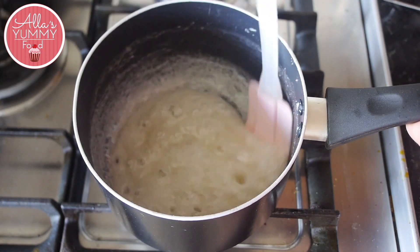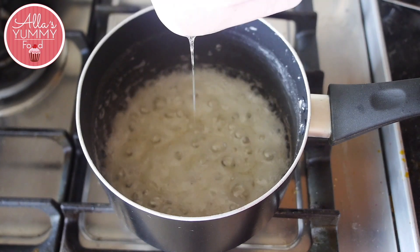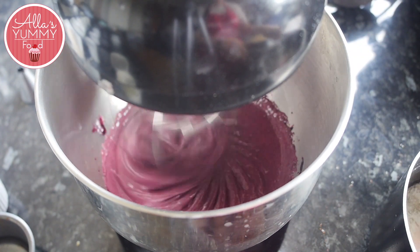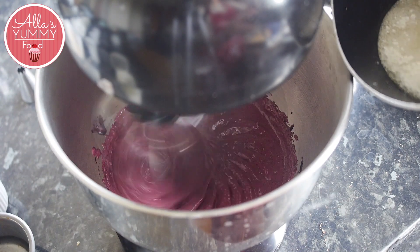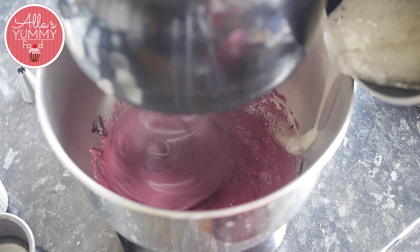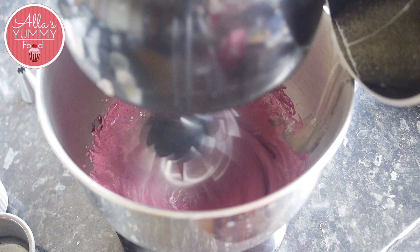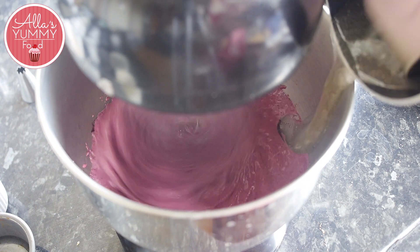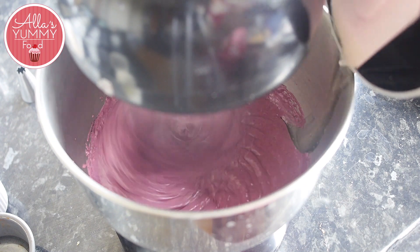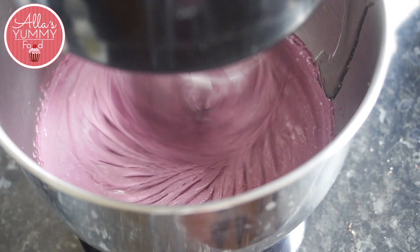Once it reaches that temperature or consistency — as you can see in the video — take it off the heat. Turn your stand mixer to high speed and start pouring the syrup in very slowly, on the side of the bowl so it doesn't touch the whisk by accident, as it will go everywhere. After pouring all the syrup, continue whisking on high speed until the mixture doubles in size, cools down, and becomes firm.